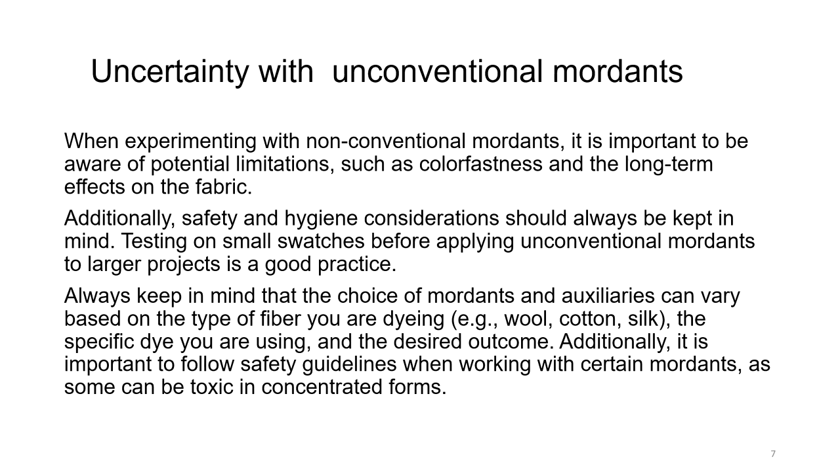Testing on small swatches before applying unconventional mordants to larger projects is a good practice. Before dyeing on larger volumes of fabric, it is always better to test on small swatches. Always keep in mind that the choice of mordants and auxiliaries can vary based on the type of fiber — whether dyeing wool, cotton, or silk — the specific dye being used, and the desired outcome. It is important to follow safety guidelines when working with certain mordants, as some are toxic in concentrated form, particularly chromium and potassium dichromate.